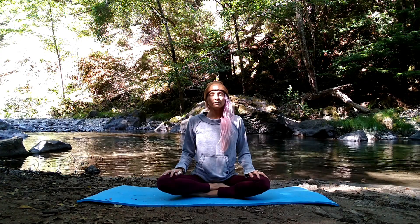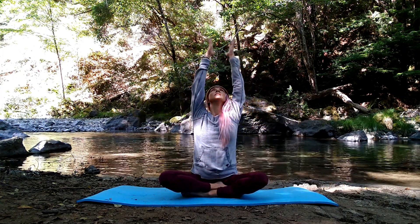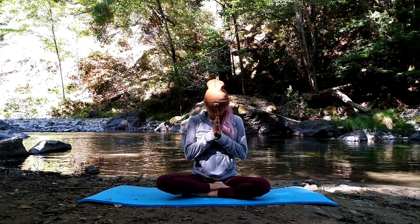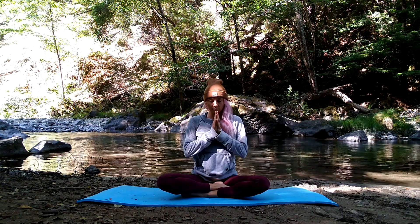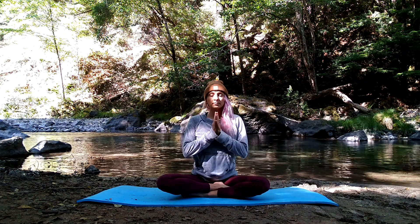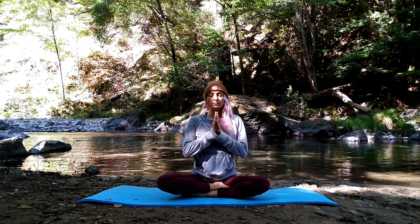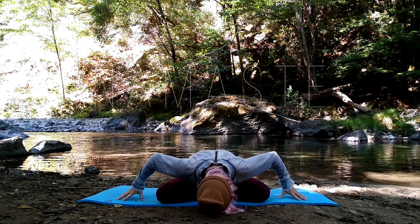Let's take a big beautiful breath in, circling your fingertips up to the sky, gathering love and light. Palms kiss, and bring all that love and light down to heart center. Bring thumbs to your sternum to seal the love and light in. Sternum reaches up towards your thumbs. Bow forward, thanking yourself for taking this time to tend to your body, your mind, and your spirit. Namaste.